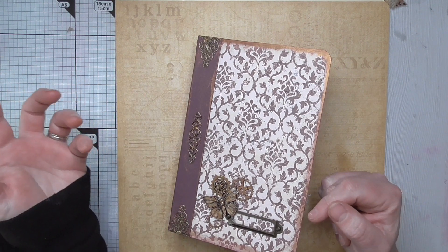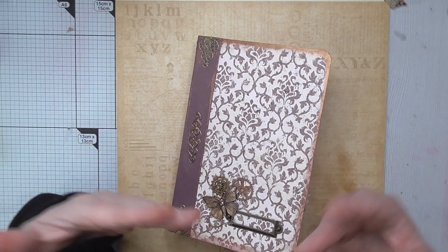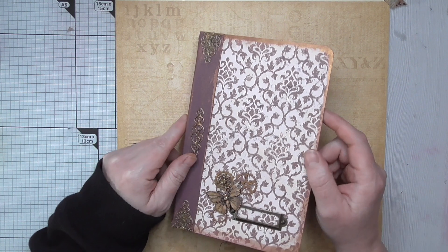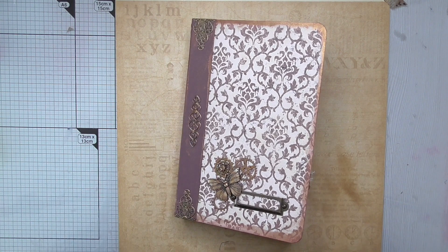So there you go — that is my design team project for Ephemera's Vintage Garden. All the links are in the description box below, and like I say, if you'd like to purchase this journal just contact me directly. Thanks for watching, take care, and I hope you have a lovely day creating lots of lovely things. Bye for now!